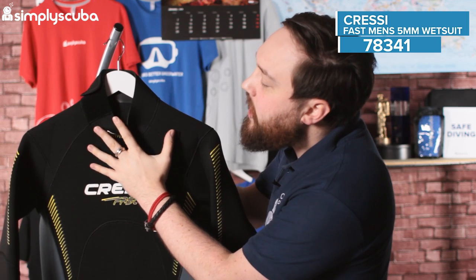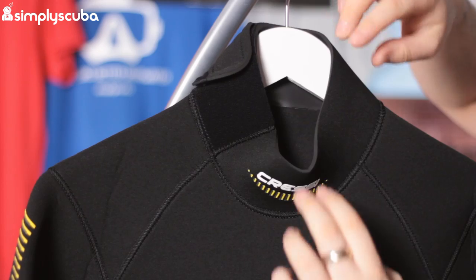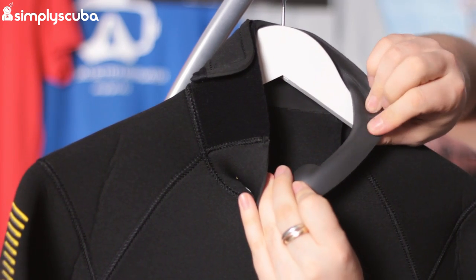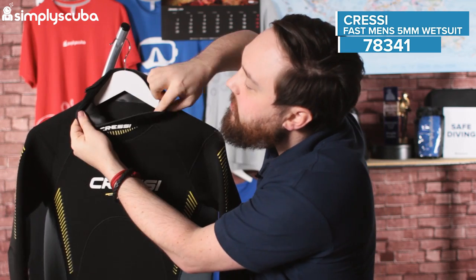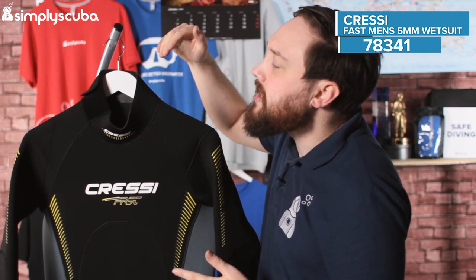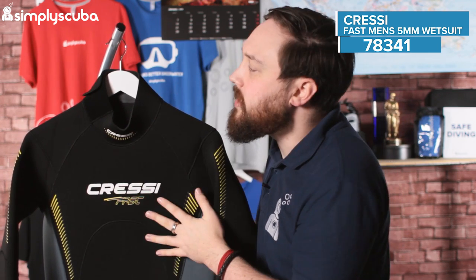Taking a closer look starting up around the neck — the neck itself is just a raw cut, but on the inside we have this glide skin material. Touching it, it's a lot stickier than traditional glide skin; it almost feels like open cell neoprene, which is very efficient at sticking against your skin. Because it's very wide all the way around your neck, it creates a watertight seal that's really going to slow water from getting in. It will allow some water in — it's a wetsuit — but it's not going to allow lots in and it's going to stop it from flushing in and out of the suit.